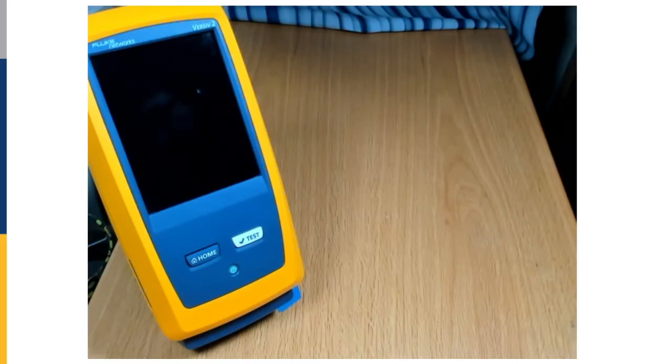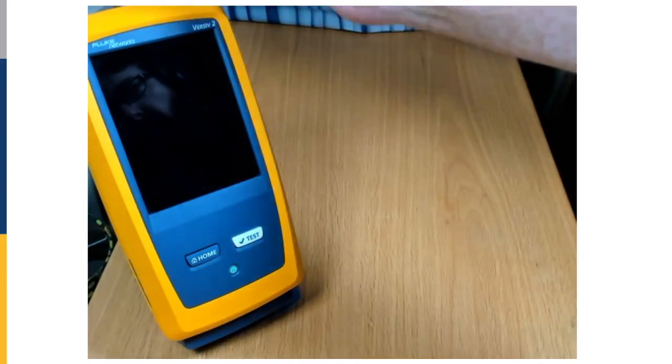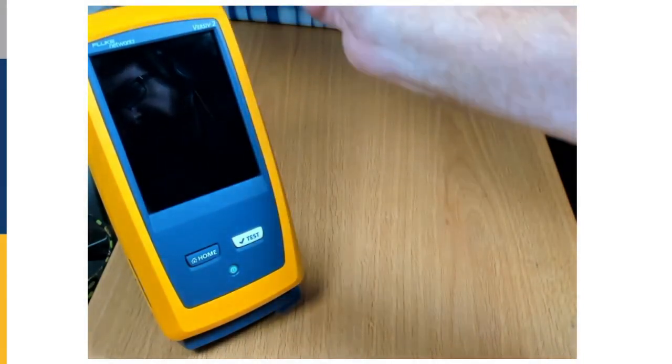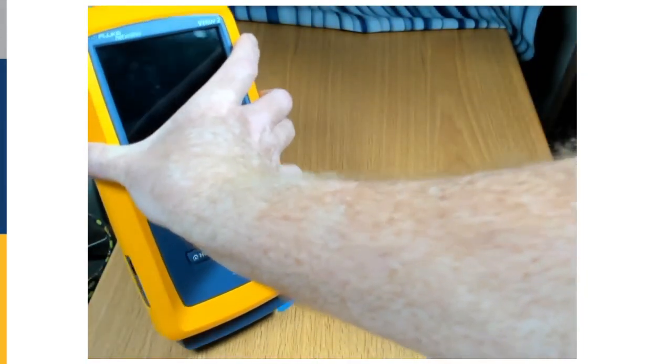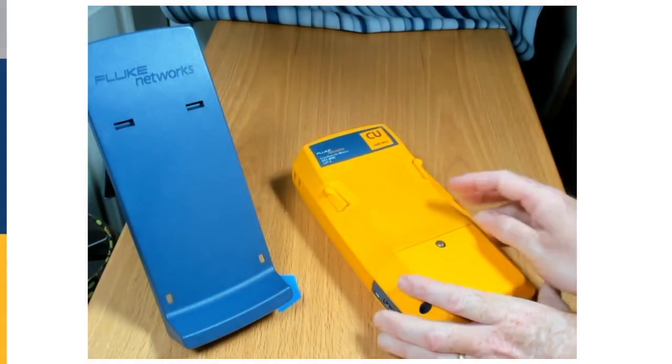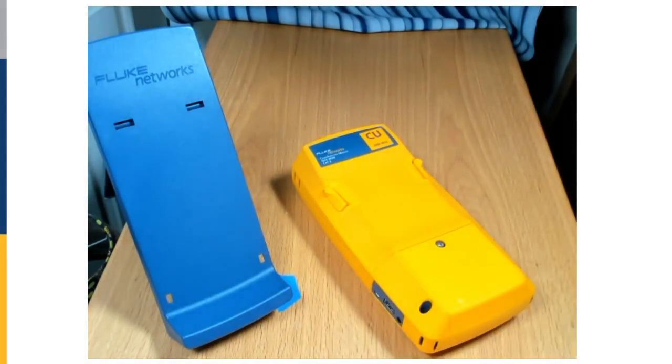We're going to take a quick look at how we change the battery on a Fluke Networks — this happens to be a Versive 2. The process is the same for the original Versive units. I'll turn this over and you'll see that we're going to need either a flathead screwdriver, or in a pinch you could use a dime.